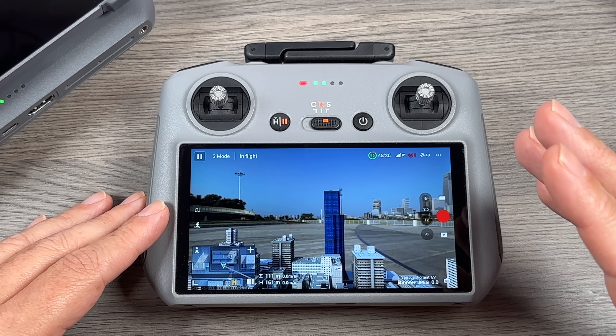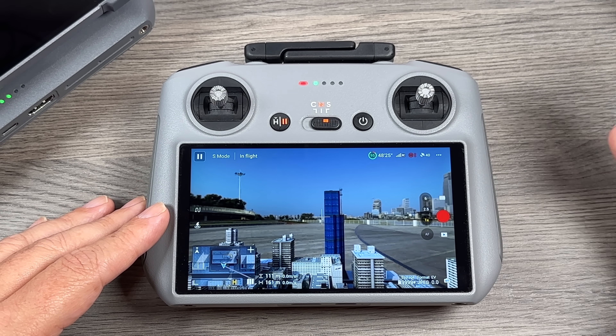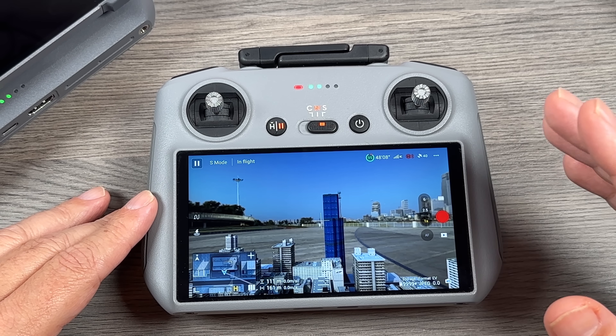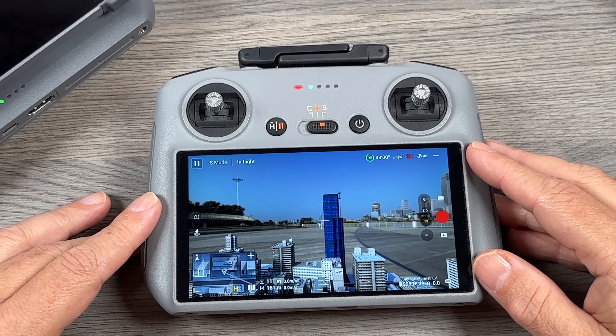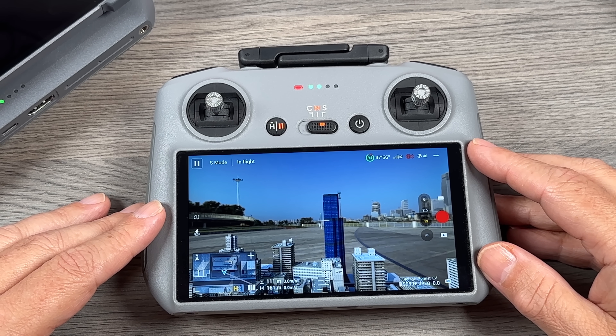Another update for the RC 2 is support for the Mavic 4 Pro, so if you do end up purchasing it, it is fully compatible with the RC 2 as well. That's just a quick video going over some of the other updates released yesterday — the DJI Fly app and the RC 2. Hopefully you enjoyed this video and found it had value. Thanks a lot for watching and we'll see you in the next one.